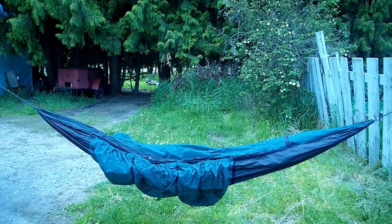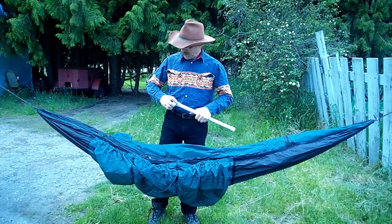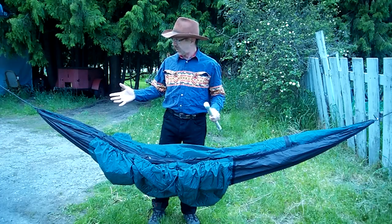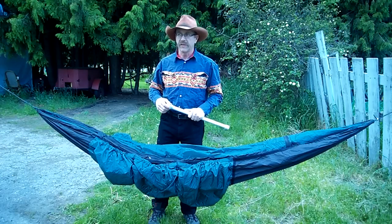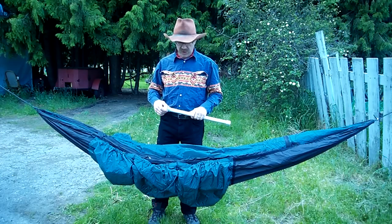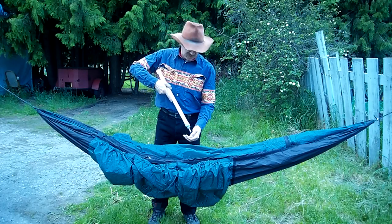Okay, for demonstration purposes, we're hung between a fence post and my truck. What I thought I might do is I promised to give a demo on the Z-liner and the installation, but here I thought, you know, I haven't seen one yet, so I thought I'd give maybe a little demo.